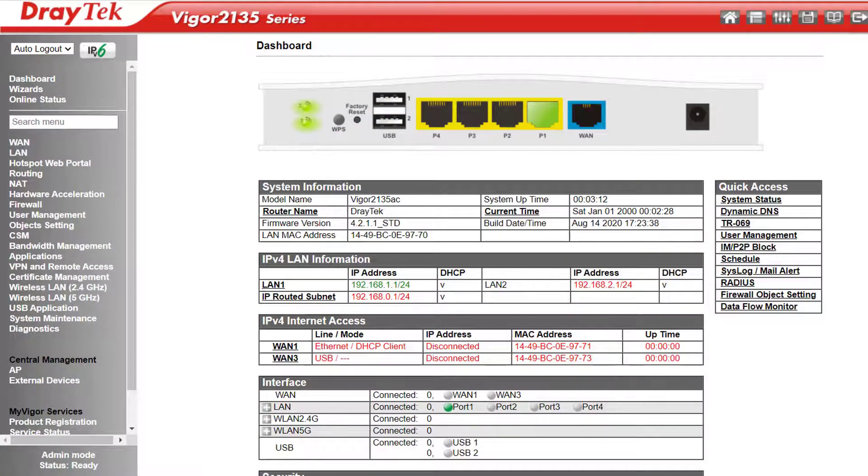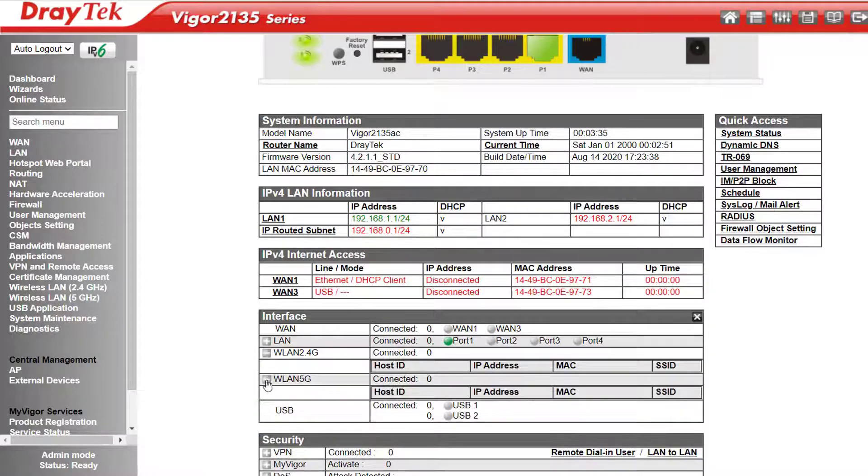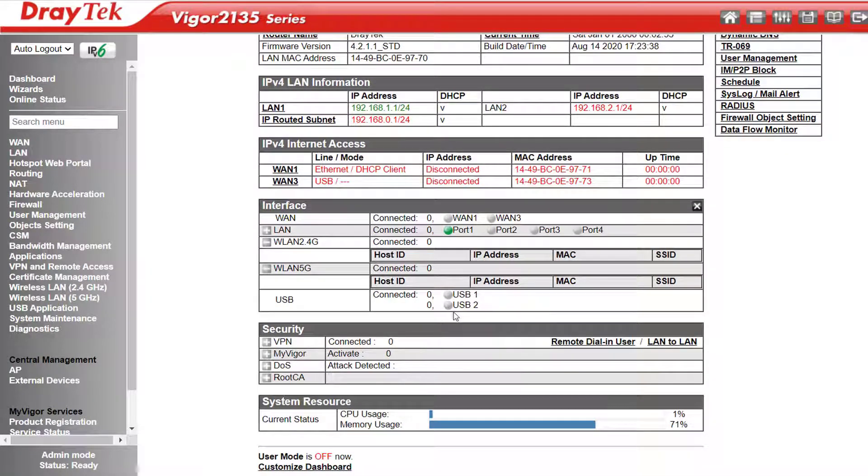Let's log into the web user interface. Here we have our usual Draytek dashboard. I won't go into too much detail here because it's almost identical to the 2765 series I covered just recently. Under IPv4 Internet Access we'd see our WAN IP address if we were online and how long it's been up. Under Interface I can see which WAN and LAN ports are active, including the wireless on wireless models, and also if the USB ports are doing anything.